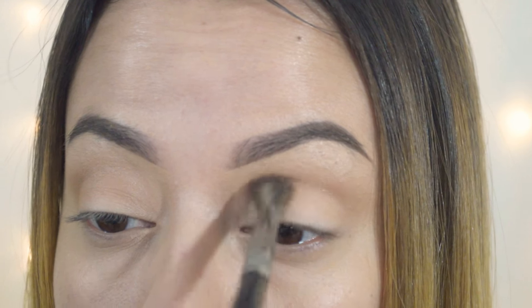Next I'm going in with golden ochre in my crease. This is going to be my transition shade, just to soften the look. You always want to go in with a transition shade when you're doing eyeshadow so you don't have a harsh line — it helps blend everything together and makes it look a little bit softer.